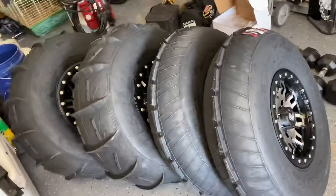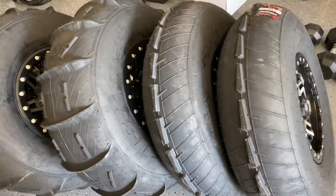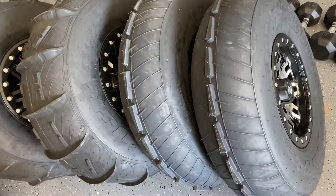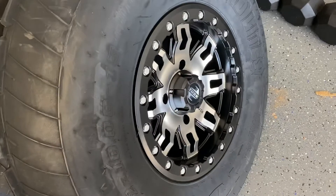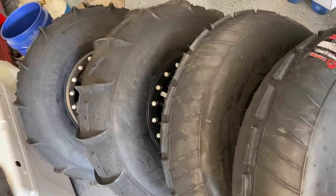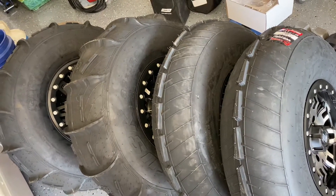Another big thing — getting ready for dune season. I got some new sand tires and wheels. I went pretty inexpensive on this because I've spent a lot of money on the machine lately, and I just need some sand tires for the dunes. I fell in love with duning last year. We used the Liberties aired down to about six pounds and we were able to go everywhere, but I think dedicated sand tires will make all the difference. They're 32-inch Tusk Sand Lights with Tusk beadlock wheels to match.